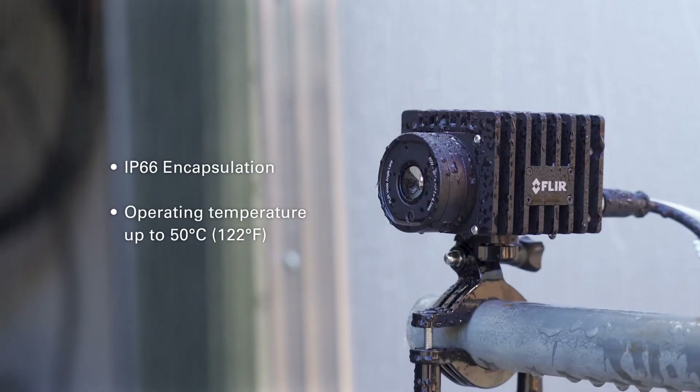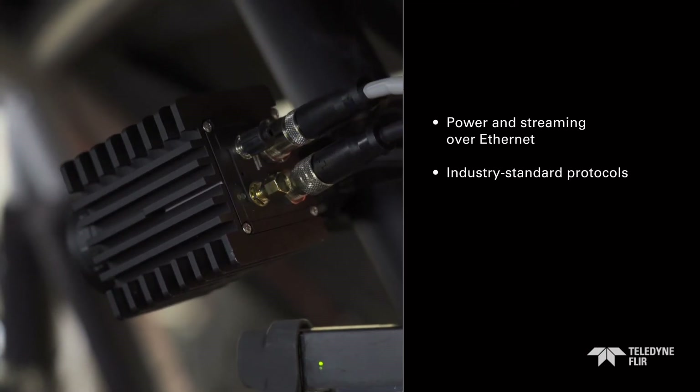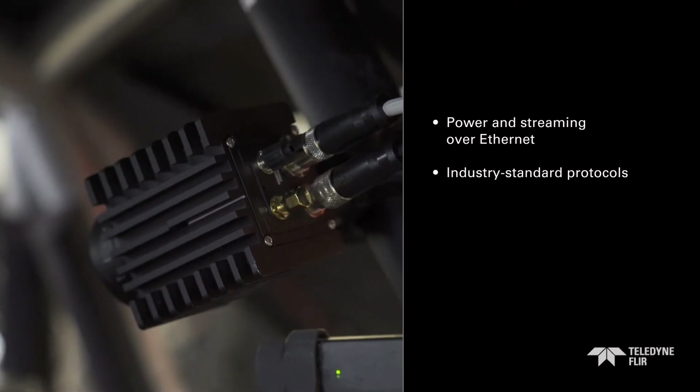These rugged units are IP66 with a diamond coated lens for installing indoors or out with no need for a protective enclosure. Power over Ethernet and modern security features make the A50-A70 easy to integrate with any IT network.